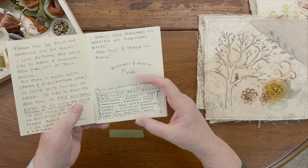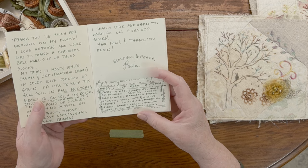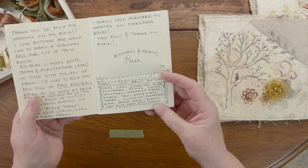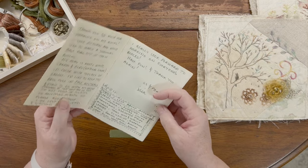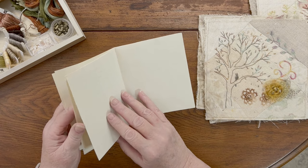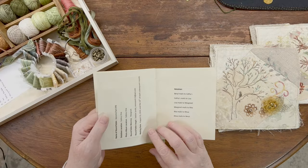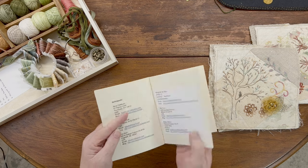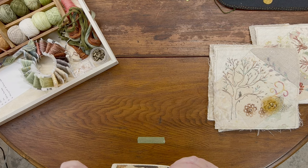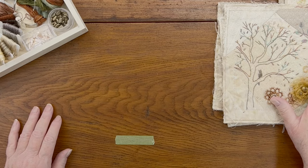My home is mostly white, cream, and natural linen in color with touches of green. I wanted to keep the bell pull in pale neutrals and ecru to go with my decor — touches of old gold are okay too. I'm not fond of silkies or anything plastic. I wrote a list of things I love about autumn: leaves, vines, pumpkins, wind, sunflowers, asters, clouds, corn stalks, harvested fields, acorns, trees, migrating birds, raking leaves, burning leaf piles, faded roses, baskets, apples, harvest barns, and haystacks.